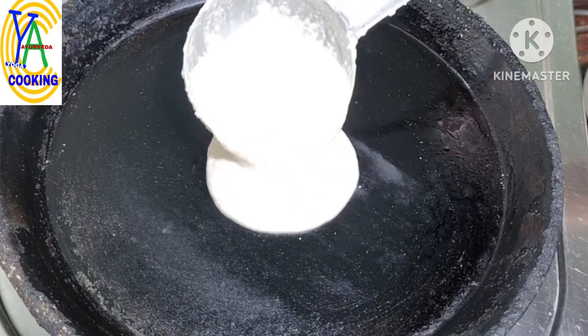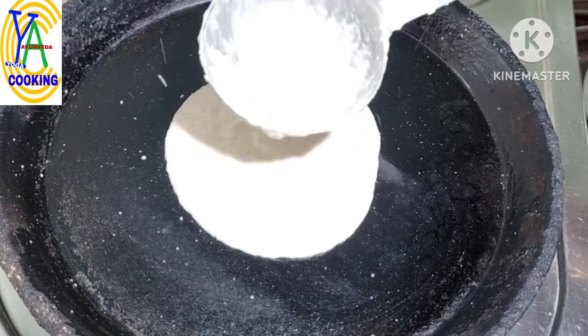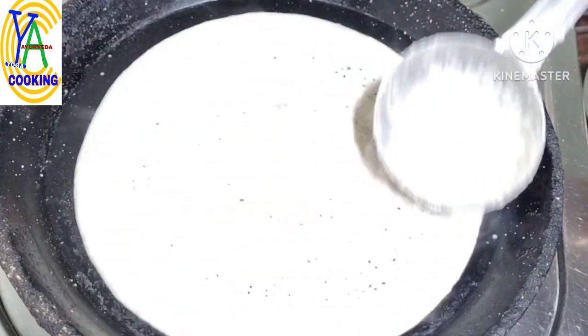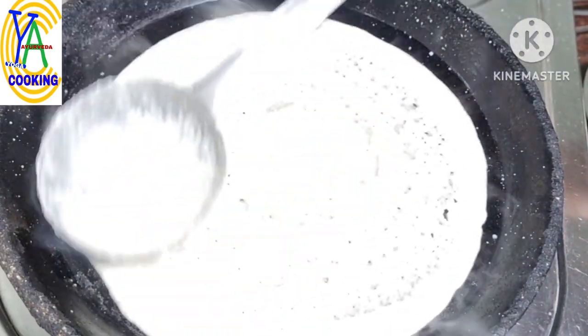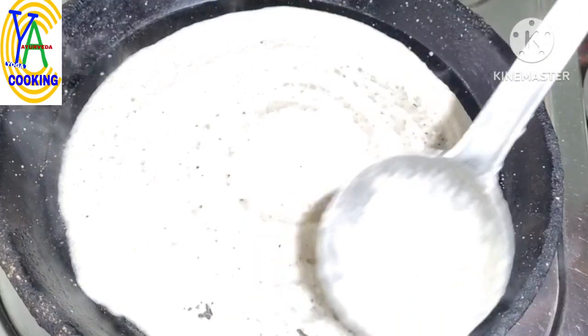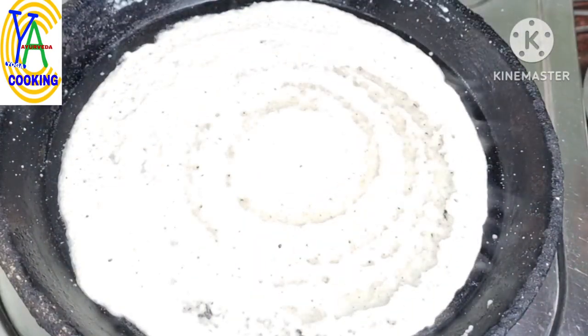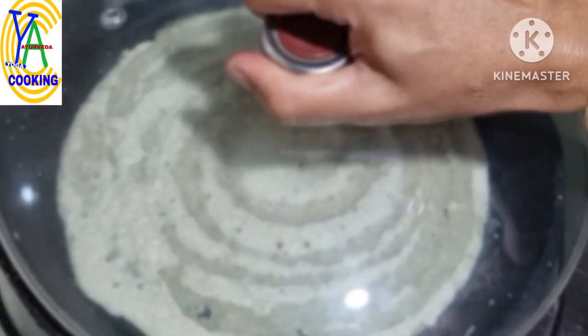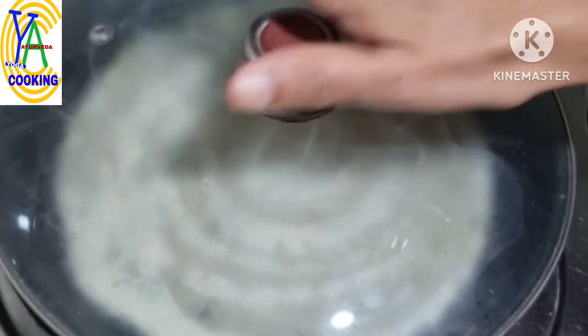Heat a cast iron tawa on medium flame. Apply gingelly oil. Take 1 ladle full of batter and spread it into thin circles. We are not going to ferment the batter — this is an instant dosa. The dosa will have a unique smell and taste of ash gourd. Cover and cook for a few seconds.